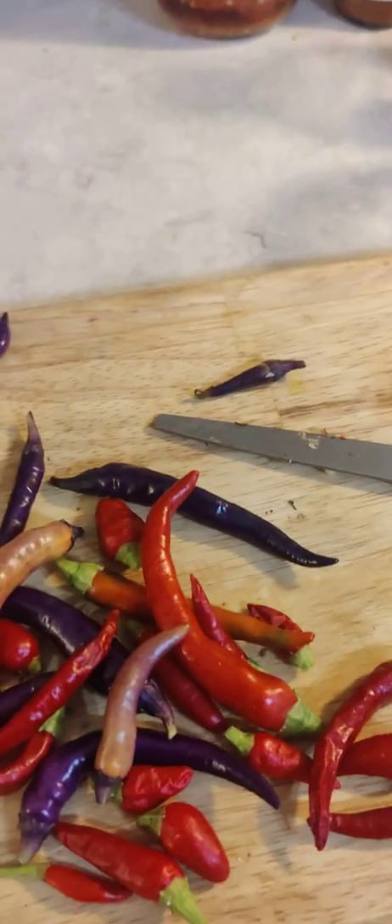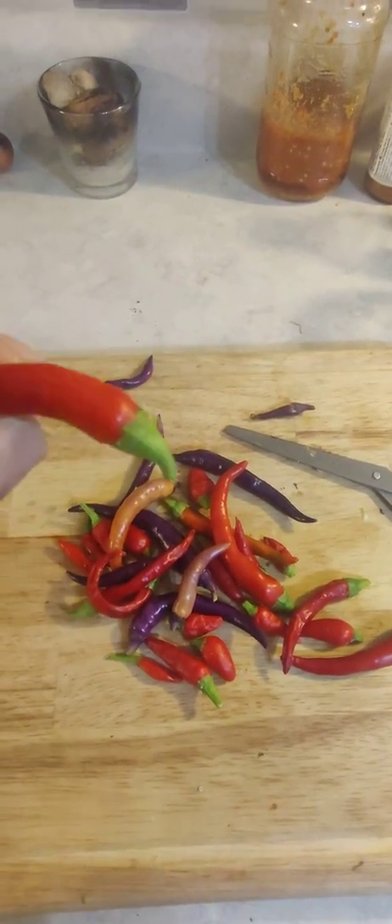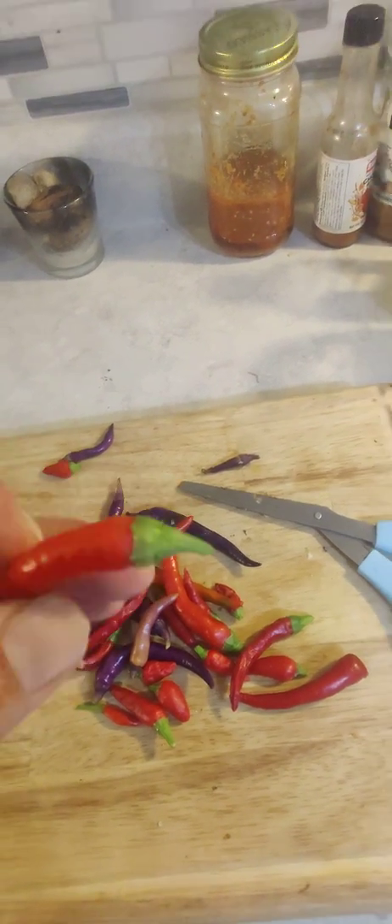So here I have some buena mulata, some super chili, some long slim cayennes, and some Thai chili peppers mixed together because that's all I could get. I'd rather do this with long slim chilies, but I don't have enough. The first step is to cut all these little green caps off because I don't want to turn my hot sauce brown.